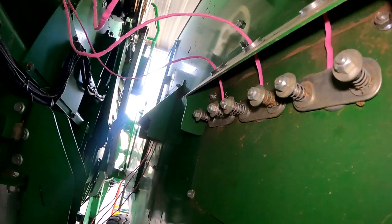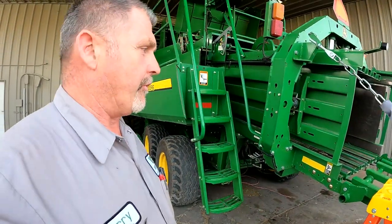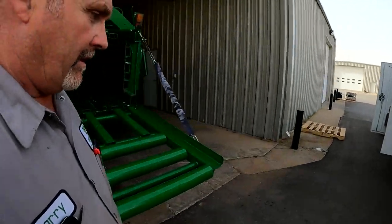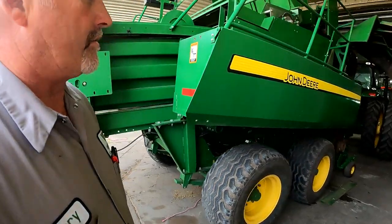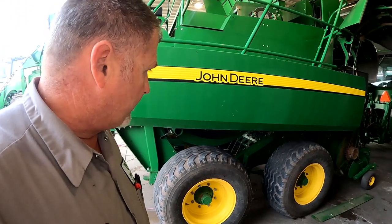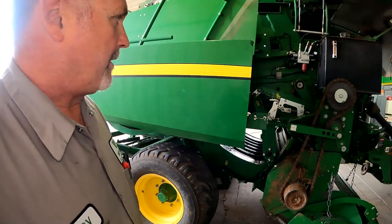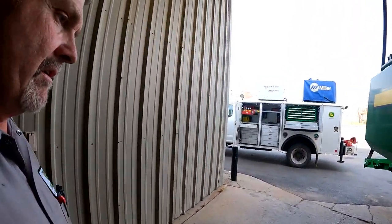We've talked a lot about the knotter system on this L340. That seems to be a majority of the calls I get on these balers — knot problems, twine and knots hanging up in the bill hooks — and a lot of that is contributed to twine tension. I like to at least try to get a set of fish scales on there and do this twine tension adjustment the right way at the beginning of every year so we can eliminate a lot of those knotter problems.